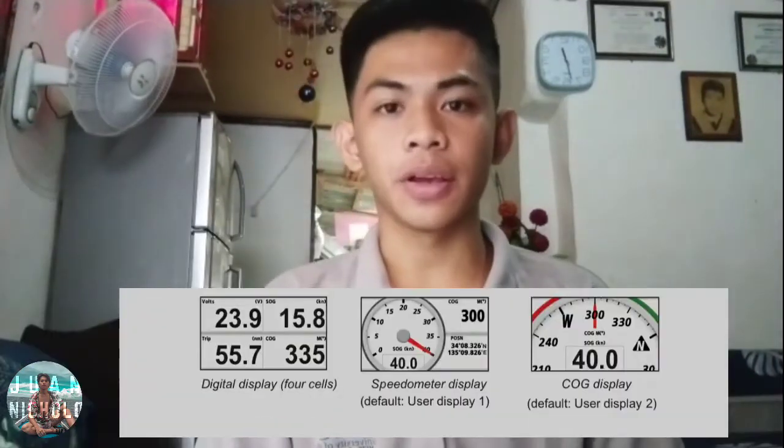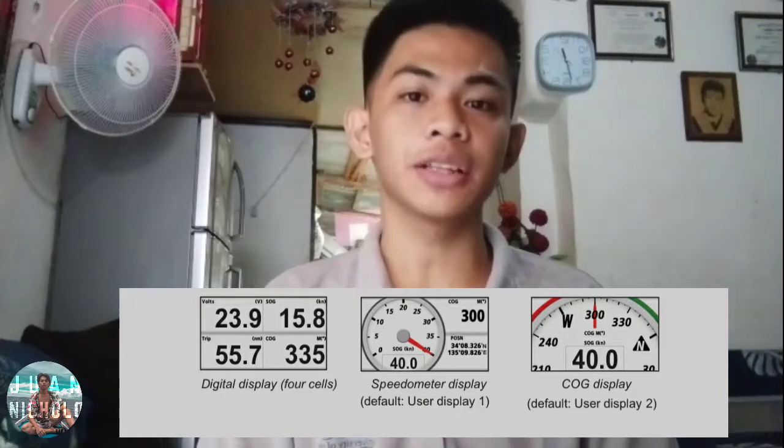Data display — it shows date, time, and coordinates. User display consists of speedometer, COG, and digital display.